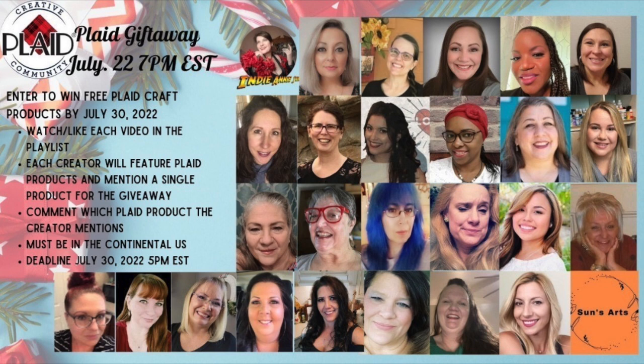This video is also part of the Plaid Giveaway playlist. If you want to enter to win free Plaid craft products, you have to do so by July 30th. You have to watch and like each video in the playlist, and each creator is going to feature and mention a single Plaid product for the giveaway. Comment which Plaid product they mentioned in the comments of their video. You must be in the continental United States, and the deadline is July 30th at 5 p.m. Eastern Standard Time.